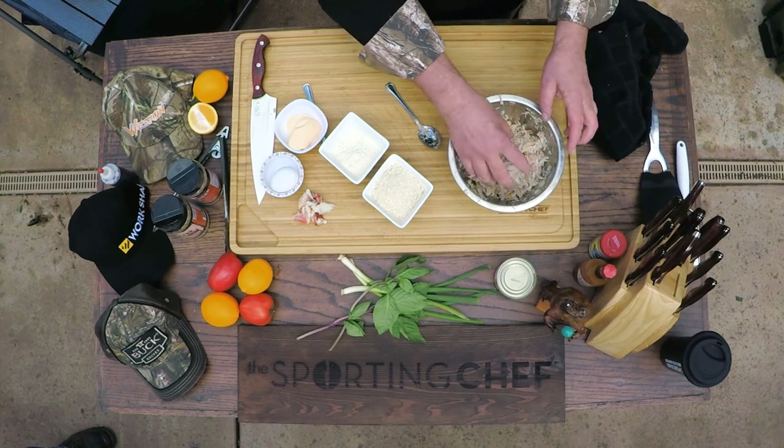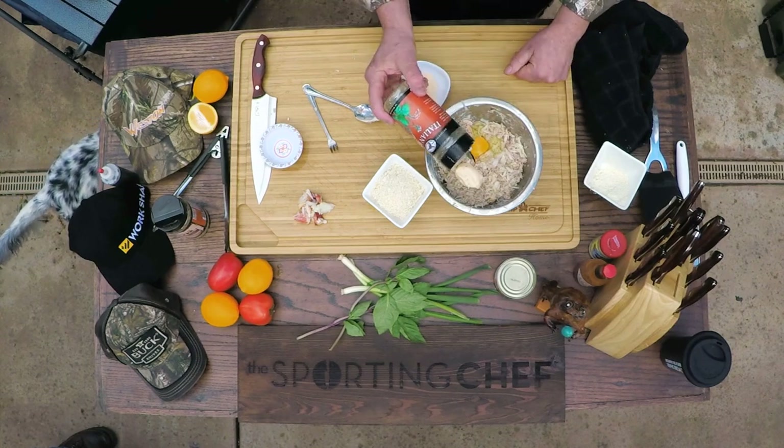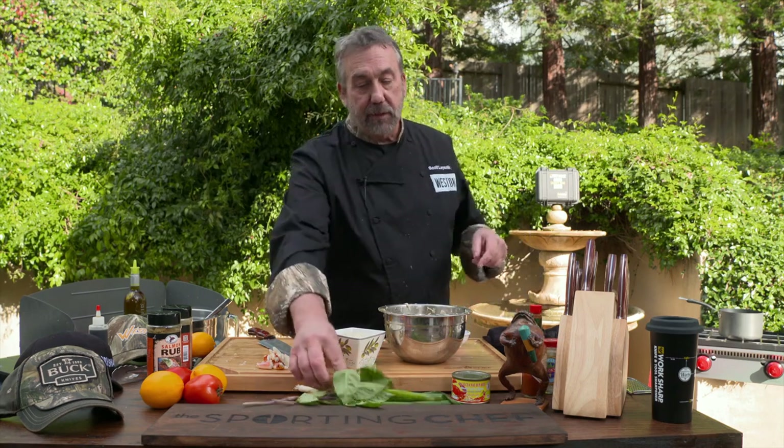I'm going to make crab cakes. I've got my crab, and while you were watching Tommy, I squeezed the moisture out of it — you want to get as much liquid out as you can. Then I'm going to dust it with masa flour, which some of you know I use often. Just give it a toss — what this does is dry out that crab even more. Then: mayonnaise, a tablespoon or two; one egg; High Mountain Italian herb seasoning; and High Mountain salmon rub — the salmon rub has orange, lemon, and lime, citrus flavors that work really well with crab. A little lemon juice. Some garlic. There's nothing to stop you from putting a little Tabasco or some fresh jalapeño in there.